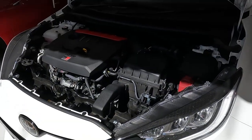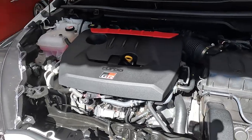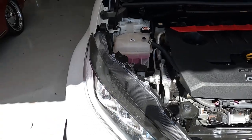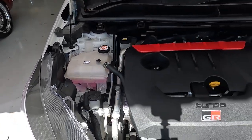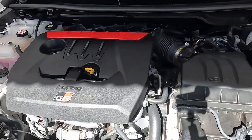So this is the engine bay of the car. It still has the stock air box, turbo, and stock exhaust. There is one modification — I'm putting it in the comments below, see if you can spot it.